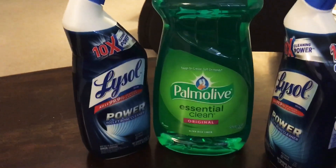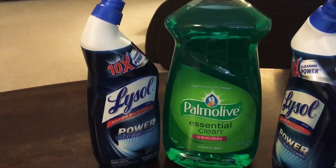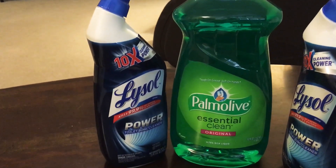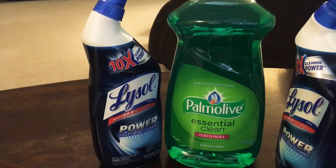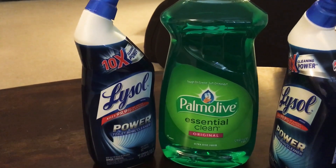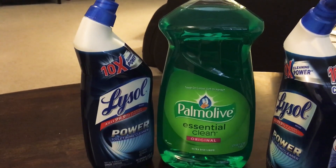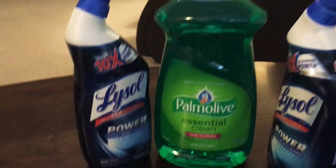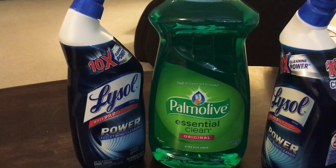This dish liquid actually gets on my boyfriend's nerves — he shudders when he sees a dish liquid this size, because it would take us years to go through it. We're still on a very small bottle we've had for over a year. So this will likely be going to my sister or my mother, who could probably use it more than I could.